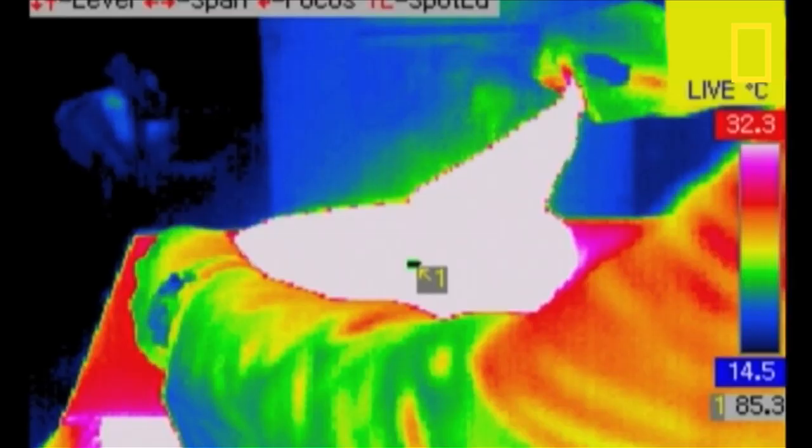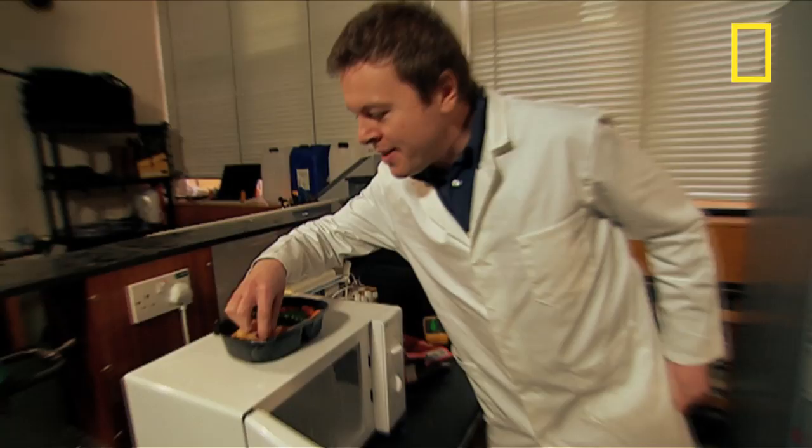Wow, a blinding flash of heat! Actually, Johnny, that doesn't look too bad. Wow, you can see the steam coming off — that's fantastic! Yeah, there's Yorkshire pudding here.